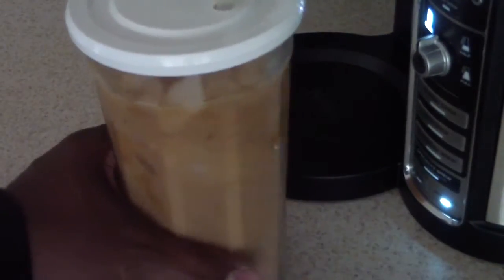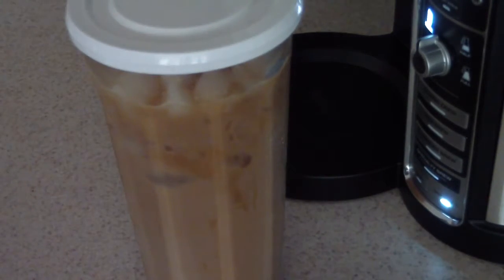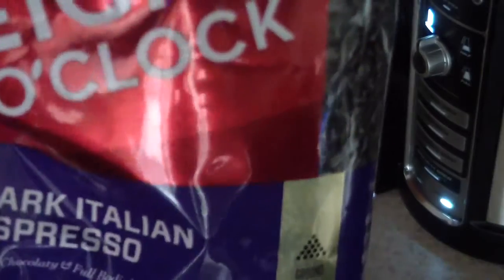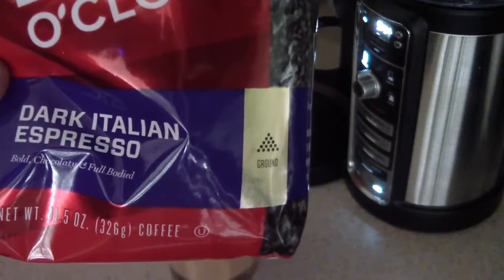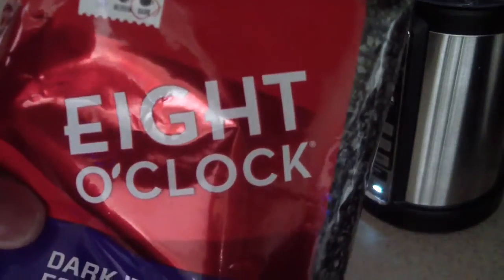Guys, this tastes very similar to Starbucks. I highly recommend if you want something tasting like espresso without having an espresso machine, I highly suggest and recommend that you get this dark Italian espresso by a company called 8 O'Clock.